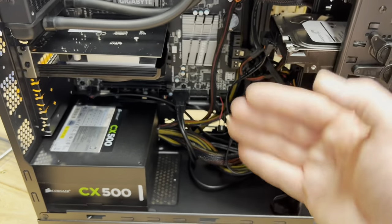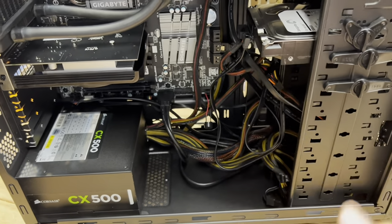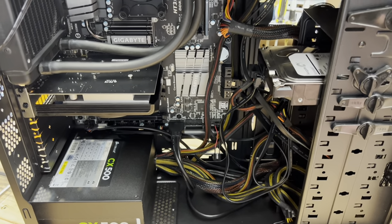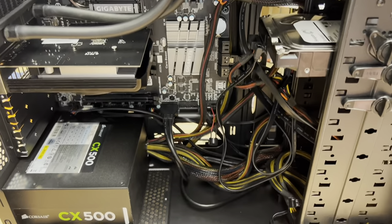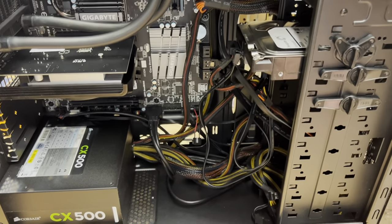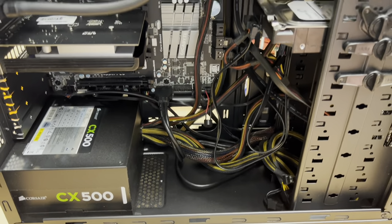Obviously cable management is absolute zero here because there's not really a gap in the back to place the wires. However, there's not really a need to worry about that because there's no glass panel to make it look nice. With all these used components and being an older machine, I'm not looking for anything flashy — this works out really well. I try to keep all the cords to the side. I think we're ready to check all the connections and turn it on.